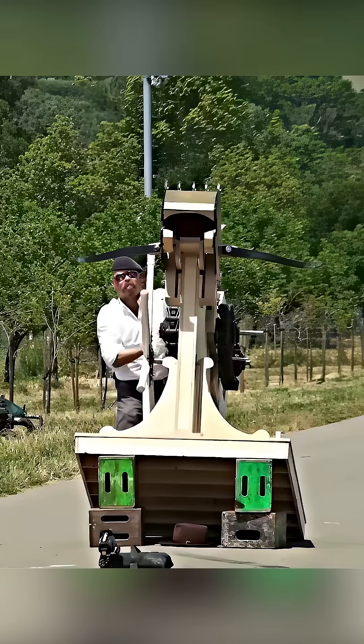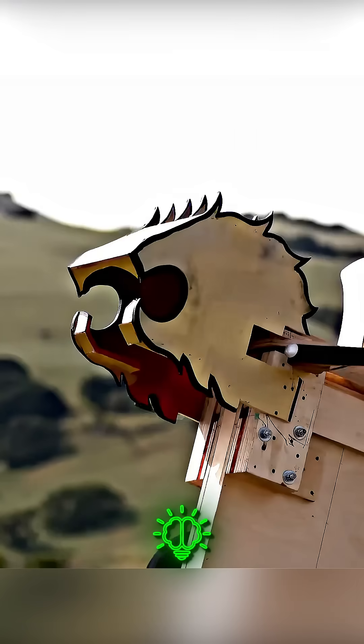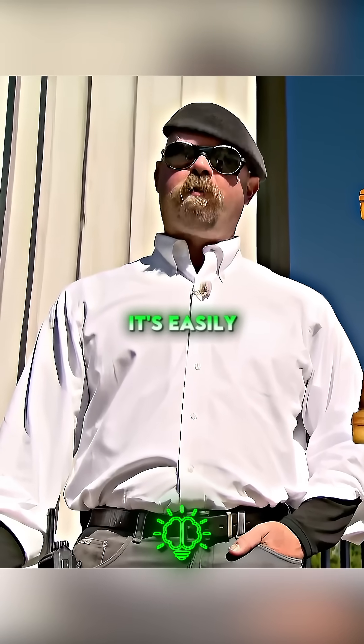We're gonna test its range first. Firing. Holy crap! Our arrow machine gun fired an arrow 690 feet, so it easily passed our distance test.